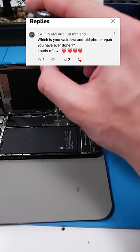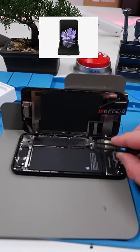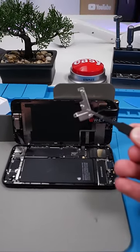Kaif in Namdar asks: which is your weirdest Android phone repair you've ever done? Honestly, probably the Z Flip, but they're all pretty much similar. None of them are too weird.